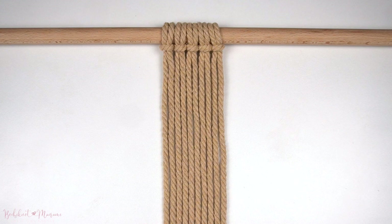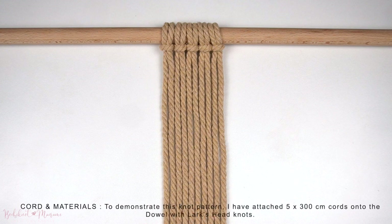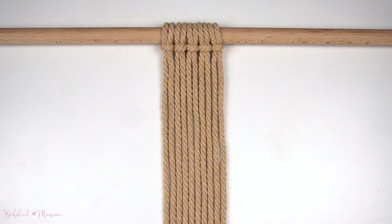To demonstrate this knot pattern, I've attached five strands of cord at 300cm long each onto a dowel with Lark's Head Knots.